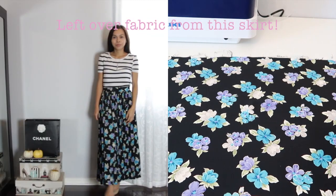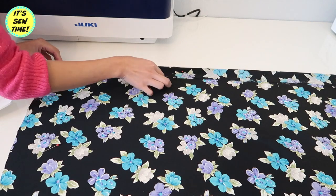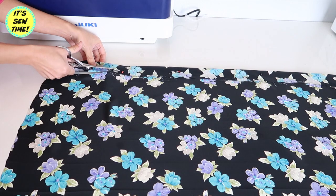You will need a piece of fabric that is long enough to fit the circumference of the hemline. Here I am folding about a two-inch wide strip because I am going to be using this for the back of the dress. Then I will cut it out and set it aside.